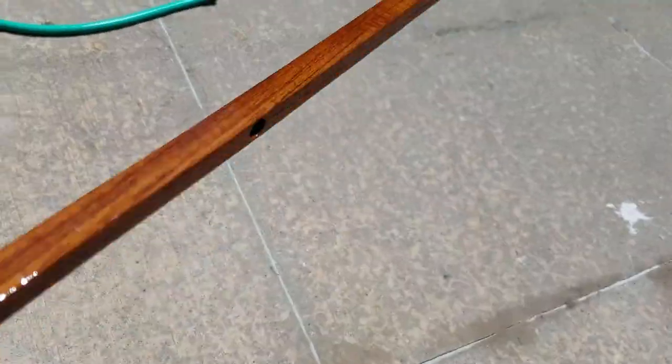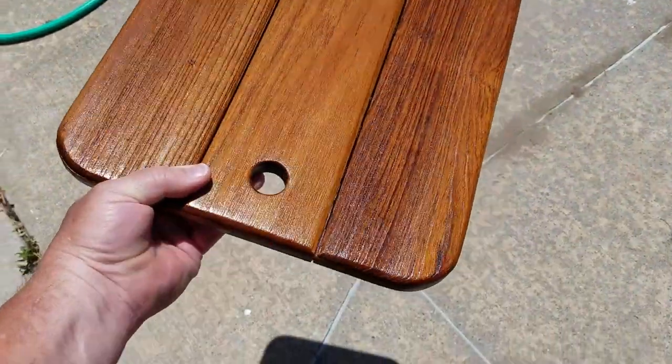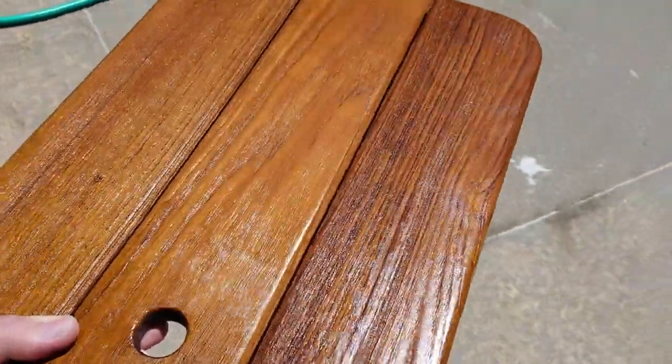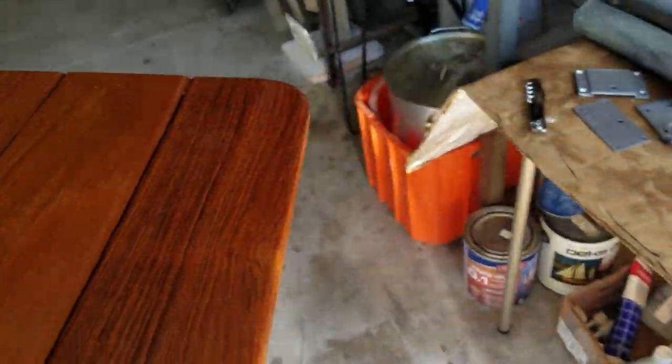Number one is a matte finish; number two is a high gloss finish which looks like varnish. This is only number one but I love the look of it — I think it looks classy. Here are some of the bigger pieces and I think they look absolutely stunning. Instead of a super high gloss varnish, I like it rustic like this where you can see the grain. I'm going to leave it the way it is. All these pieces are going back on the boat today and we're working on the console right now.